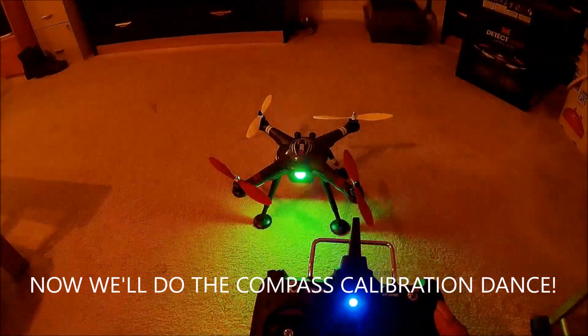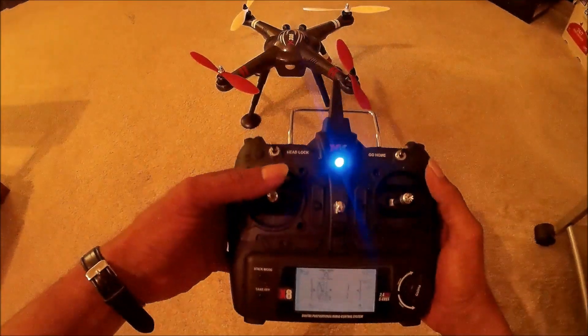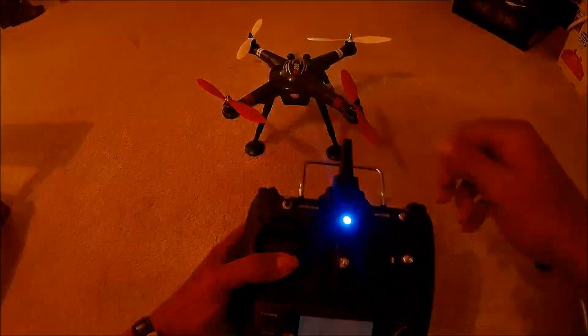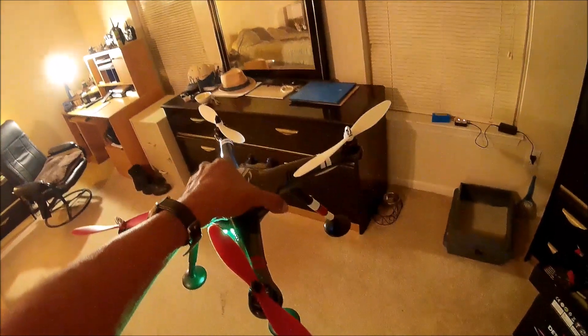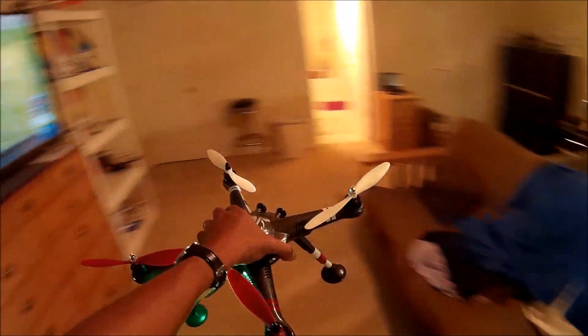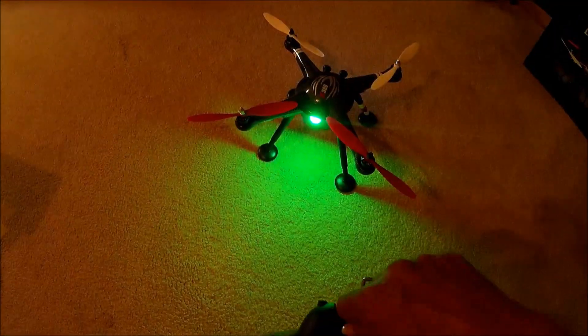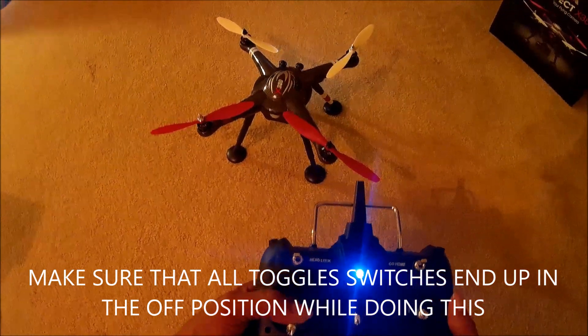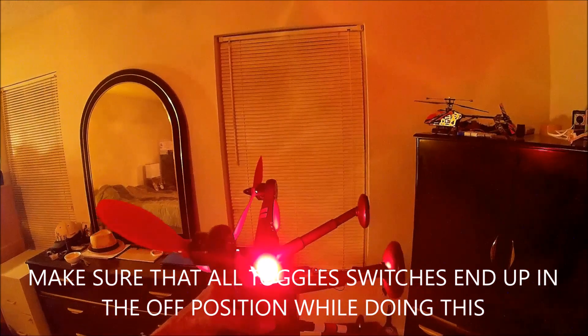Now here comes the fun part: the calibration dance. To calibrate the magnetic compass, pull the throttle stick down to the bottom. While holding that, click the headless mode button. Keep the quad parallel to the ground and circle it around two complete times — this is the compass dance. Then put it back on level ground. Pull down the throttle, flip the headlock switch three times, back up to the off position.